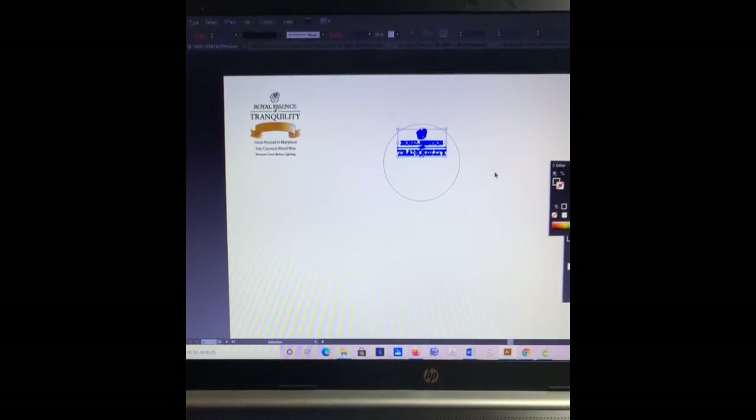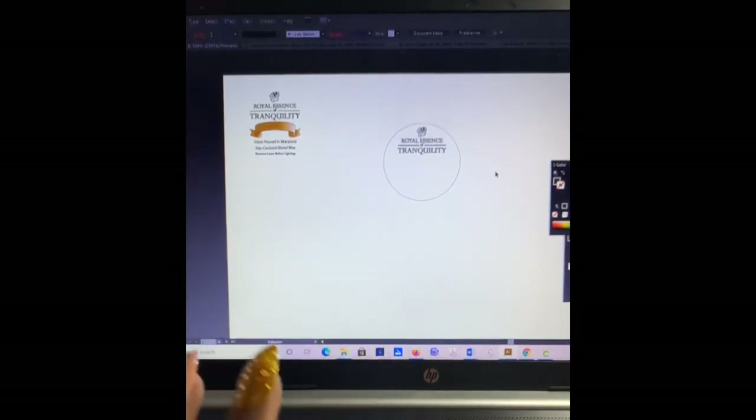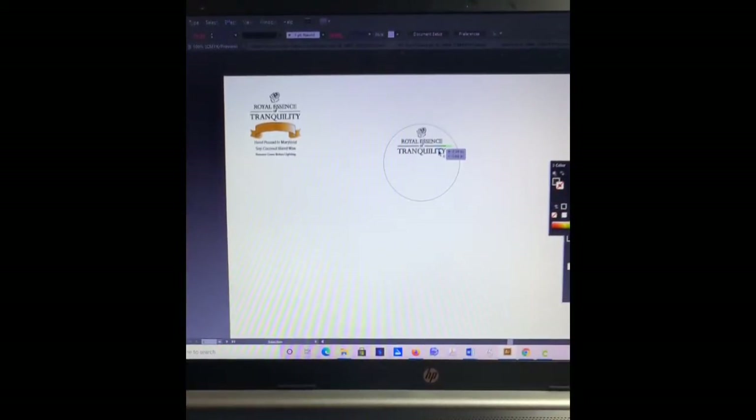That looks pretty good. I could probably move it up just a little bit. It's not permanent, but this is kind of looking how I want it to look right now.